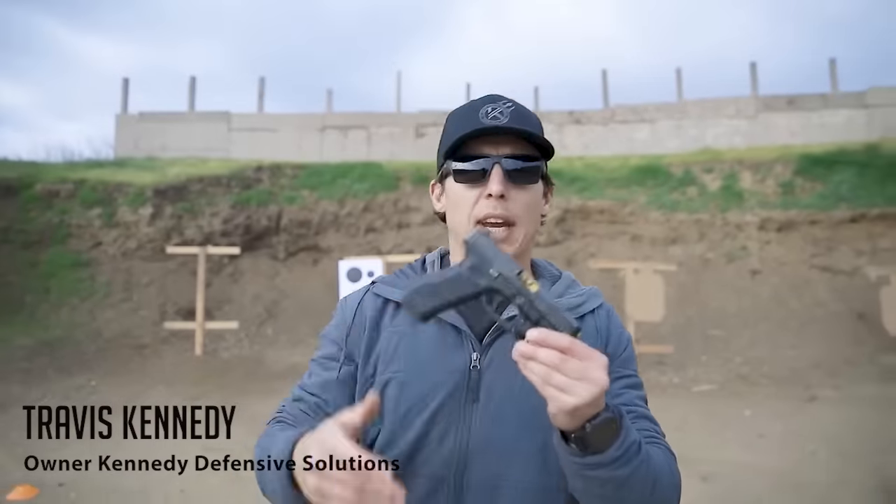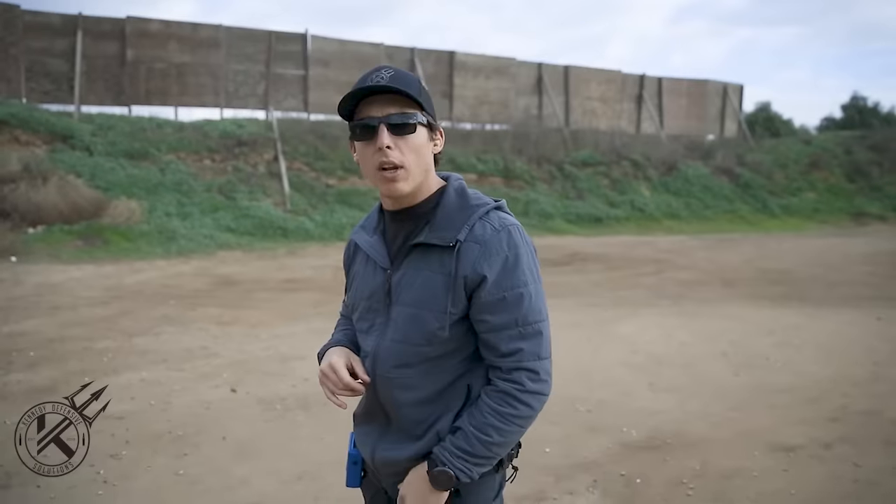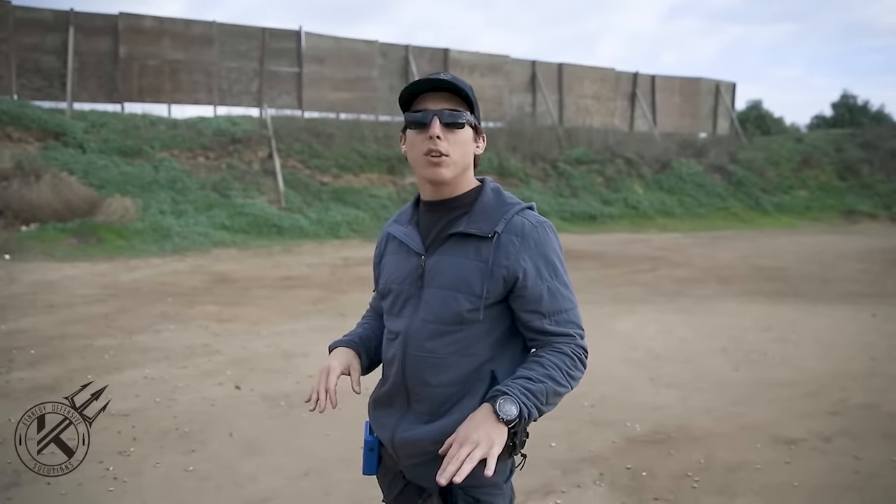What's going on guys, Travis Kennedy here, owner of Kennedy Defensive Shooting. Today we'll be talking about pistol fundamentals — taking it back to the basics. This is something that everyone needs to understand fully and often gets overlooked.